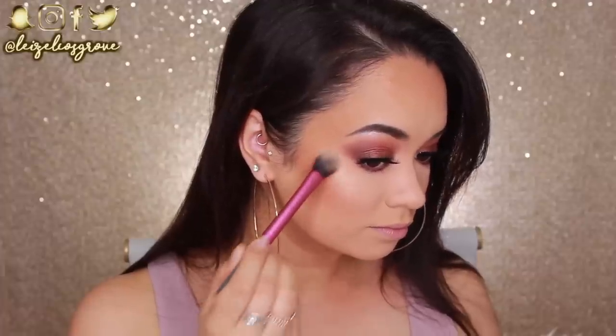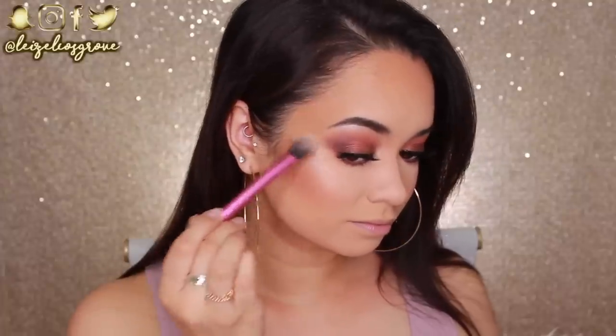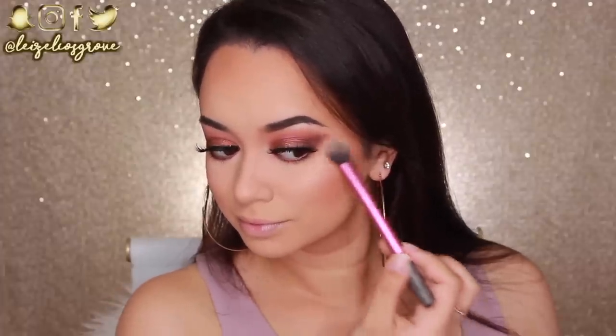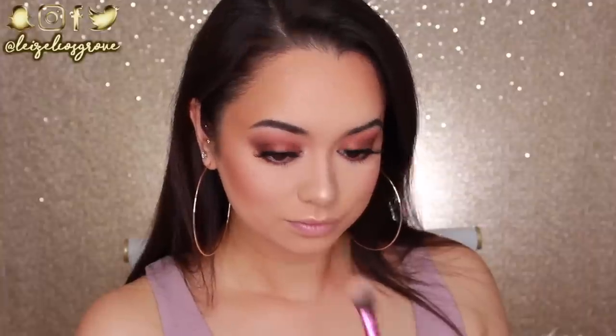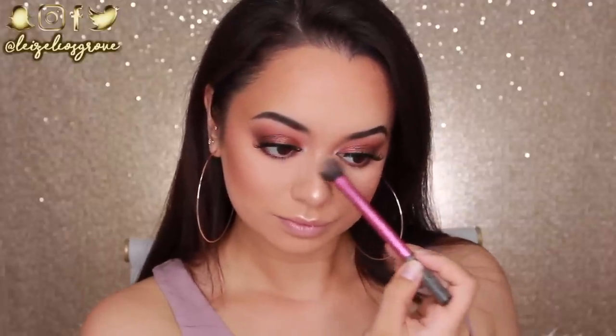Next up is highlighter, and the Wet n Wild Mega Glow Highlighter in Precious Petals is one of my faves. For a drugstore highlighter, this thing is just amazing — if you haven't tried it, do yourself a favor and pick it up. The quality is that of a high-end highlighter. I'm applying it with the Real Techniques Setting Brush all over the areas I like to highlight, and as you can see it is beaming. Like don't be fooled by the price — it's so intense, I love it.